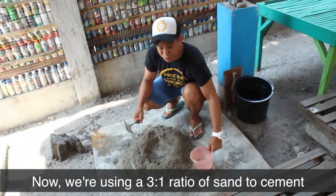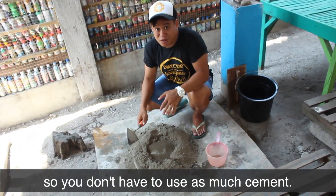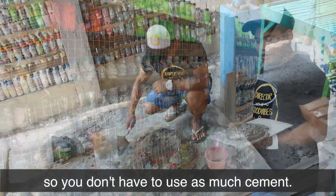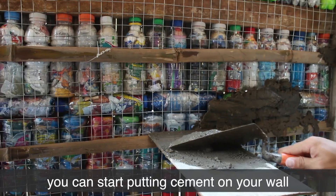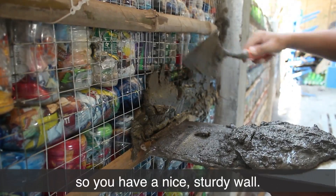We're using a 3 to 1 ratio of sand to cement. You can also add adobe so you don't have to use as much cement. Once you have the right mixture, you can start putting cement on your wall — don't forget to get all the gaps in between the bottles so you have a nice sturdy wall.